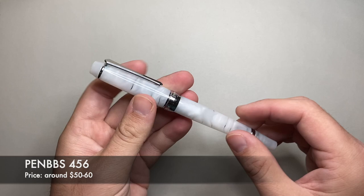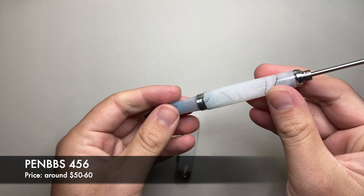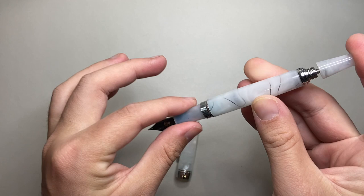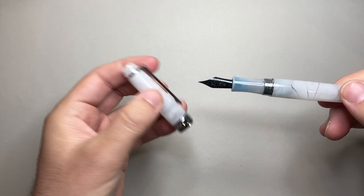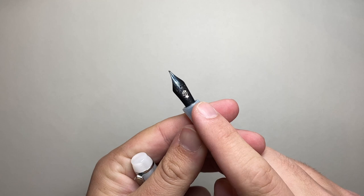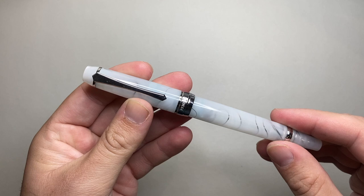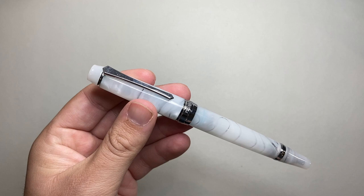The next pen is from PenBBS, which has a huge range. This is my pick — the PenBBS 456. It is a vacuumatic filler: you pull out a rod, there's a little suction, and when you push it down it creates a vacuum behind the piston, and when that pops it draws ink up into the pen. It's a very cool filling system usually found in much more expensive pens. The PenBBS 456, if you shop around, is about $50. You can also swap out the nib — I replaced mine with a Goulet Pens nib, making it a really nice medium writer.